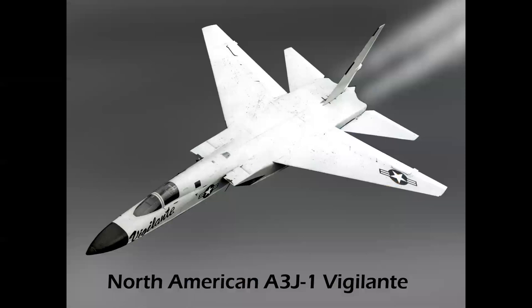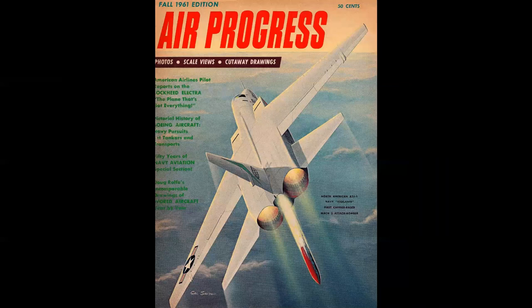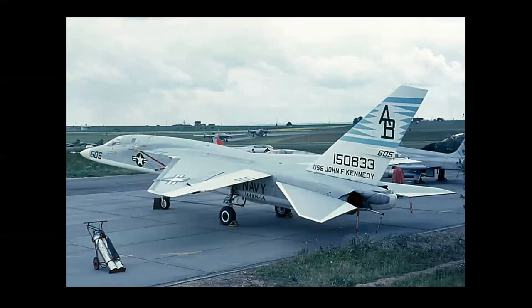The North American A3J, later designated the A5, first flew in 1958. It was a Mach 2 naval attack bomber in its original configuration, shown here on the cover of Air Progress in a Cal Smith rendering. It shows the A3J launching a nuclear weapon through its aft bomb bay — a unique but not very successful concept — which led the airplane to be reconfigured as a photo reconnaissance platform. That became the RA-5C, which flew in 1964 and saw extensive service in Vietnam. Of the 167 Vigilantes built, 137 were built or converted into the RA-5C model.